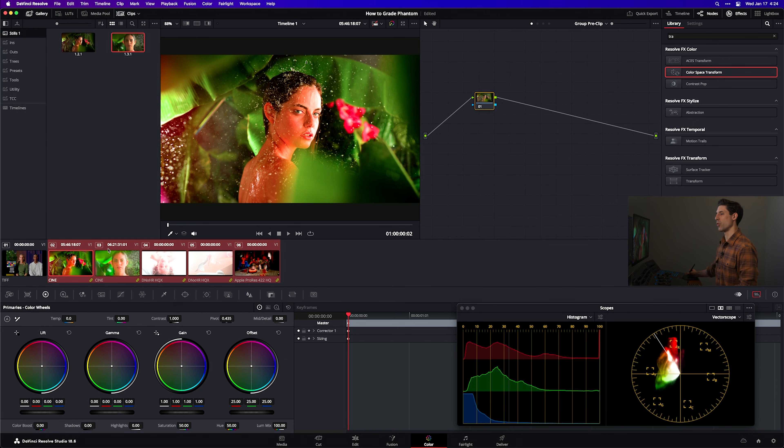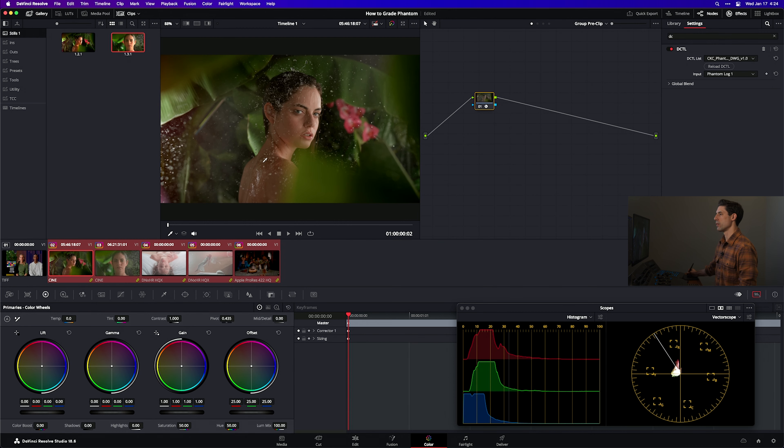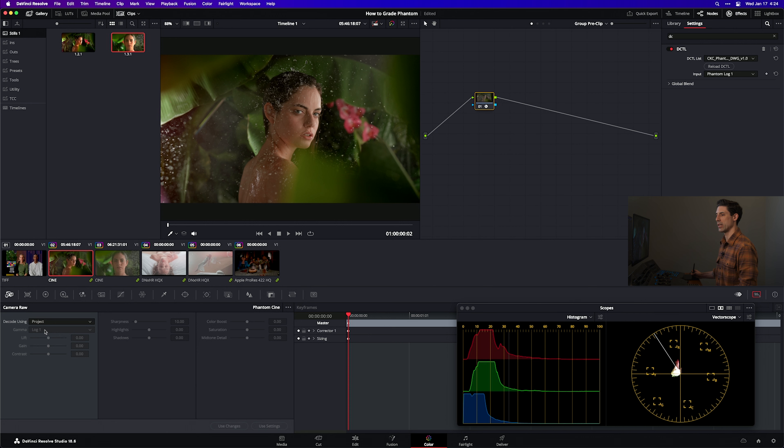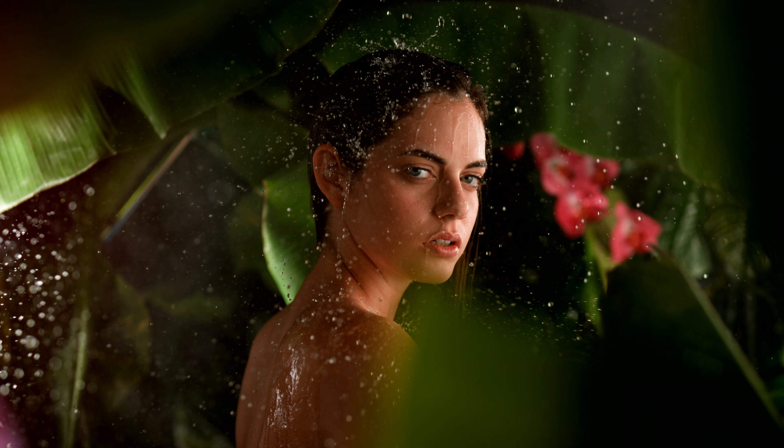This means that for any clip that is a member of this group, it's going to get hit first with whatever is happening here before we do any grading. That's perfect for us because we want to grade in our working space of DaVinci Wide Gamut Intermediate, and we want to input map into that space as the very first process for every single Phantom shot. So here's how we're going to do it — drum roll, please. I'm going to go back over to my effects, go to DCTL, and drop this onto an empty node. I'm now going to go to my DCTL dropdown menu and look for CKC Phantom Log to DaVinci Wide Gamut 1.0. Phantom Log 1 is the right option — this dot cine file is indeed in Log 1, which I can confirm in my Camera Raw settings.